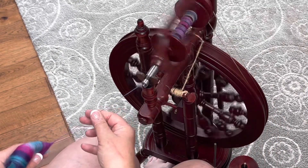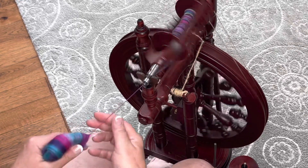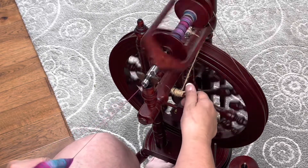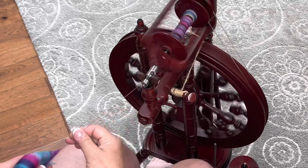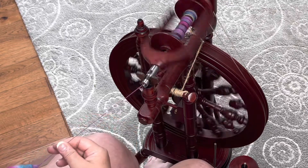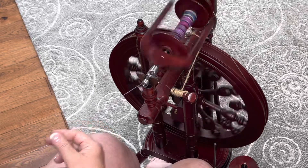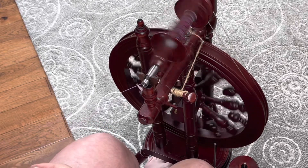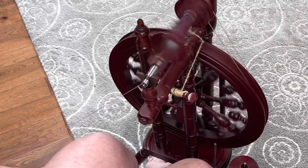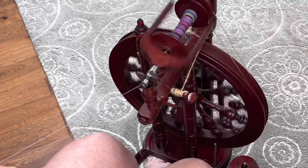Let me advance this so we can show you on the bobbin when we're finished. You just keep drawing like this — now we're going to head into that pink color. And now back to purple, and you just continue on like that until you get to the end and you have everything left in your hand. There'll be occasional blending of colors in there, but it will not be as dramatic as the barber pole effect.